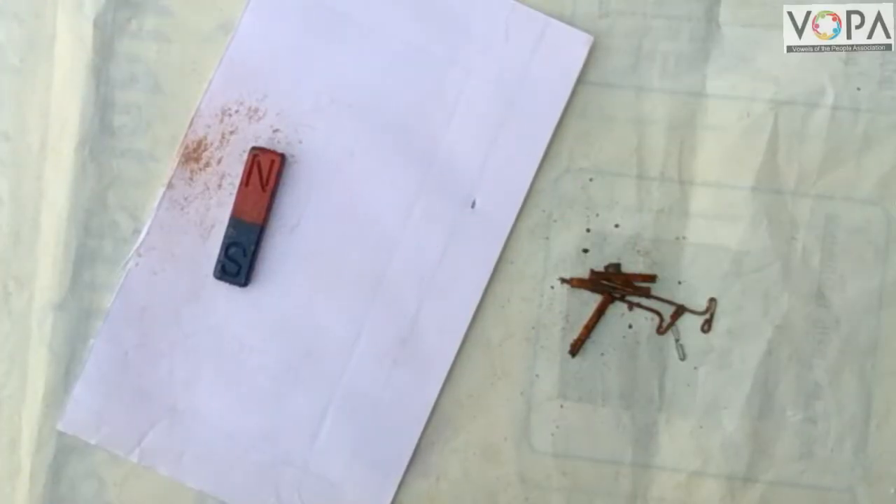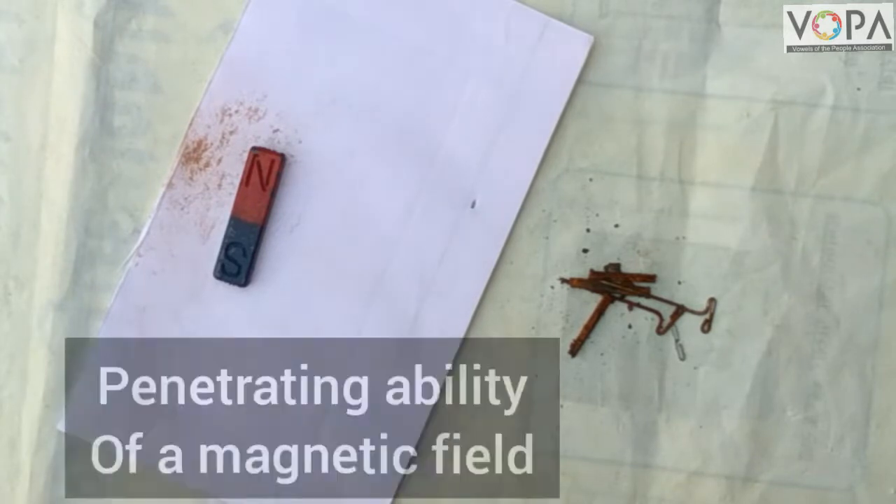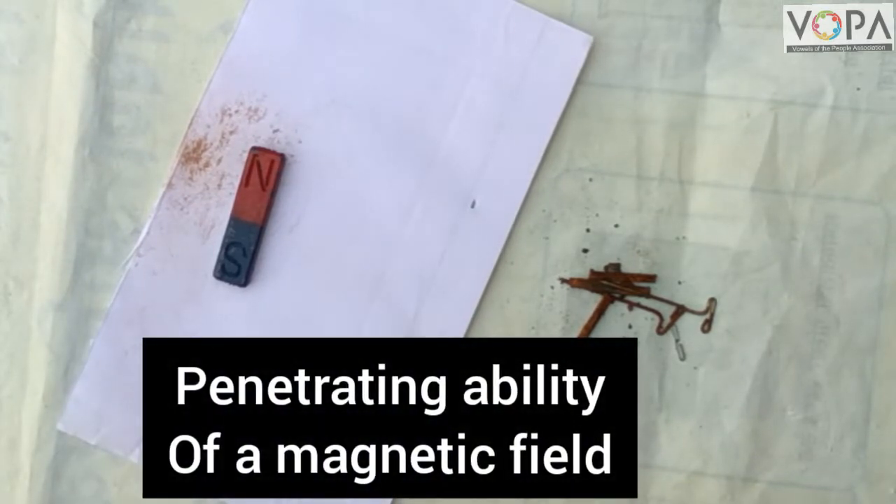Hi dear students, now in this video we will learn about the penetrating ability of the magnetic field.